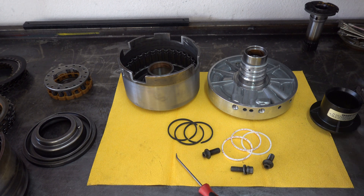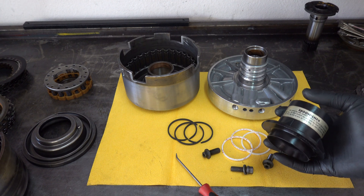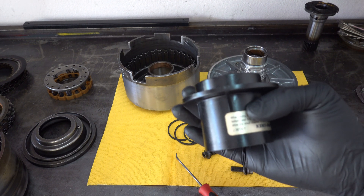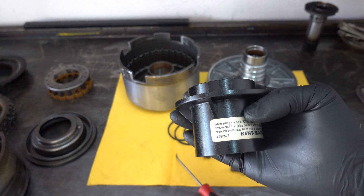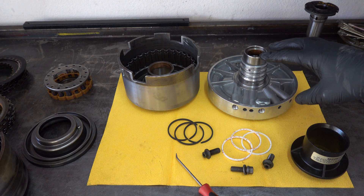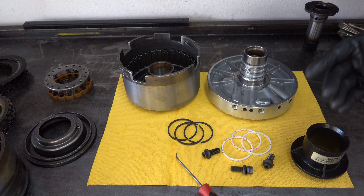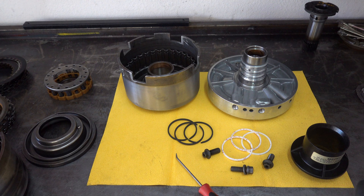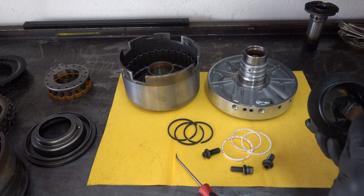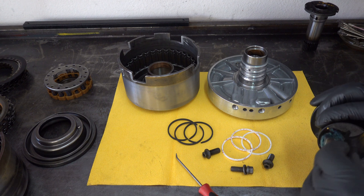With respect to the sealing rings, I'm going to use the special tool to resize them. This is a Kentmore J38736-7. You do not need this tool — anything you can use as a substitute to resize them, like a hose clamp or something like that, will also work perfectly fine. I don't think you need a special tool to use these one-piece rings.